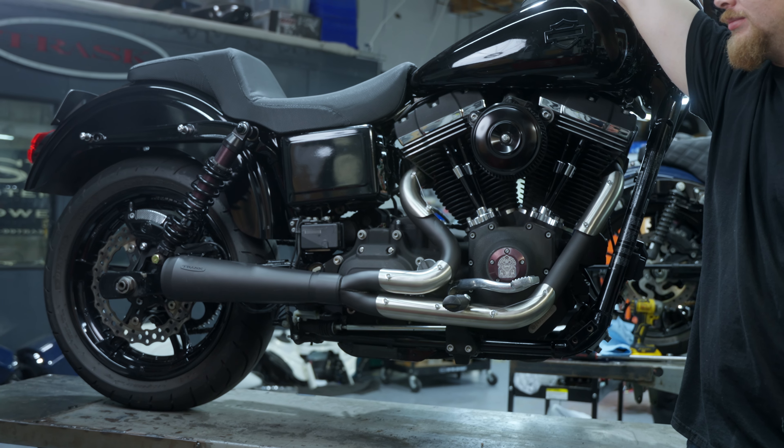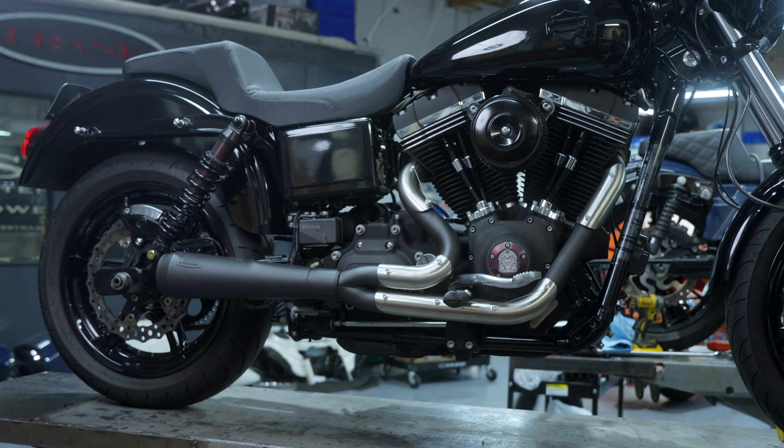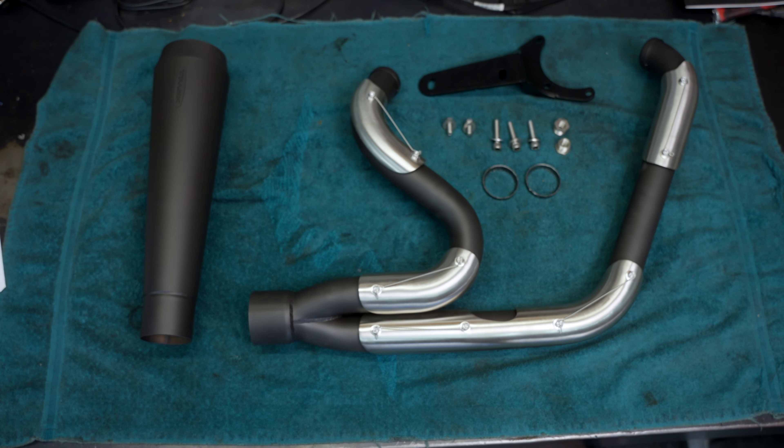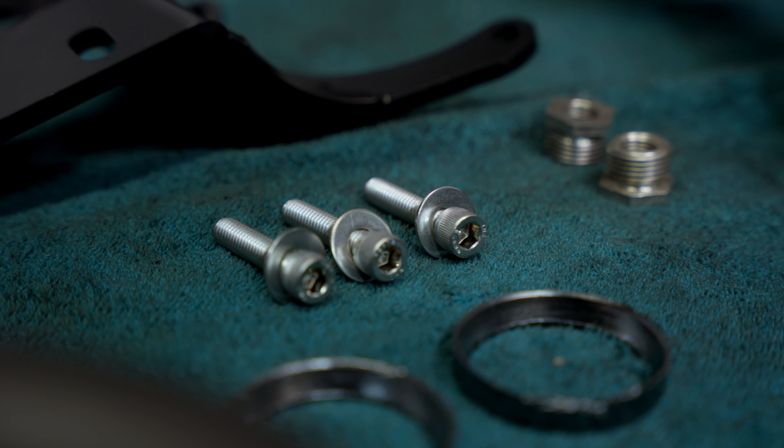Hello, this is Muzza Trask. We are going to be installing our Trask Assault 2-in-1 pipe onto a Dyna-Glide. There's your exhaust kit as it comes in a box. I suggest you lay it all out and make sure all the components are there.